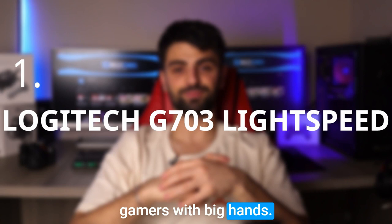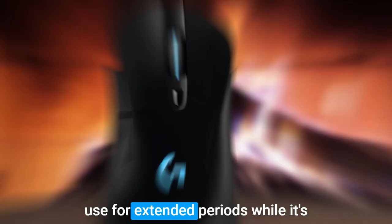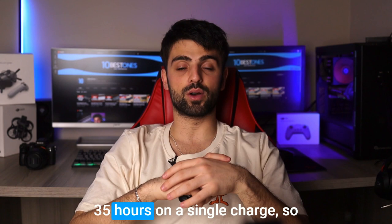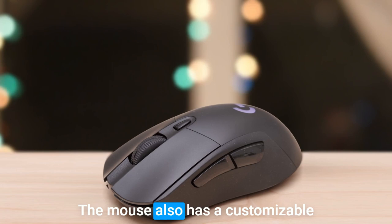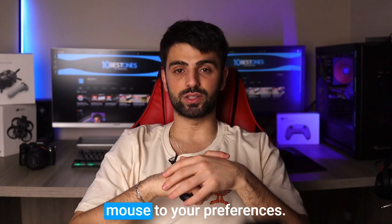Number 1: Logitech G703 Lightspeed. The Logitech G703 Lightspeed Gaming Mouse features an ergonomic design and textured grip that ensure it's comfortable to use for extended periods, while its wireless connectivity with Lightspeed technology delivers a lag-free and ultra-responsive gaming experience. The G703 Lightspeed has an impressive battery life of up to 35 hours on a single charge, so you can stay in the game without worrying about running out of power. The mouse also has a customizable weight system with a 3.6 gram weight, allowing you to adjust the weight and balance to your preferences.